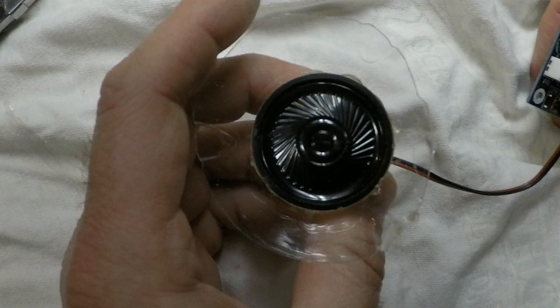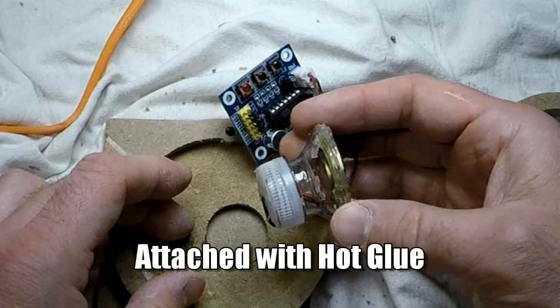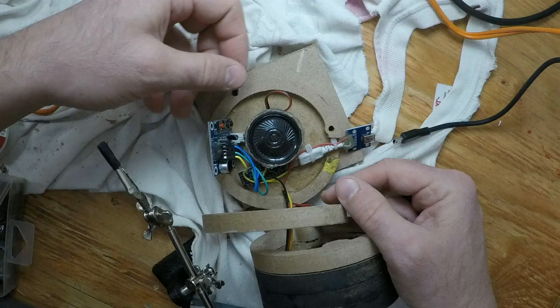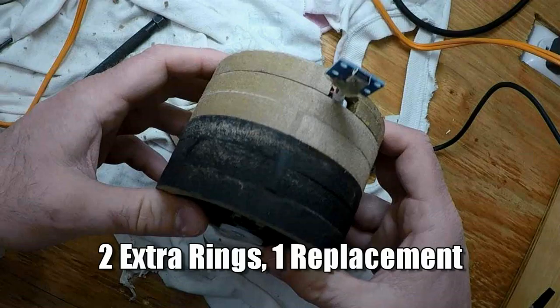The second problem was that the speaker just had no housing or anything, so I had to make an enclosure for it out of a water bottle. This worked pretty well — very simple, and once it was sealed, it sounded a lot better. Once that was done, I had to make it taller to fit that, and you can see that here with an extra ring or three.